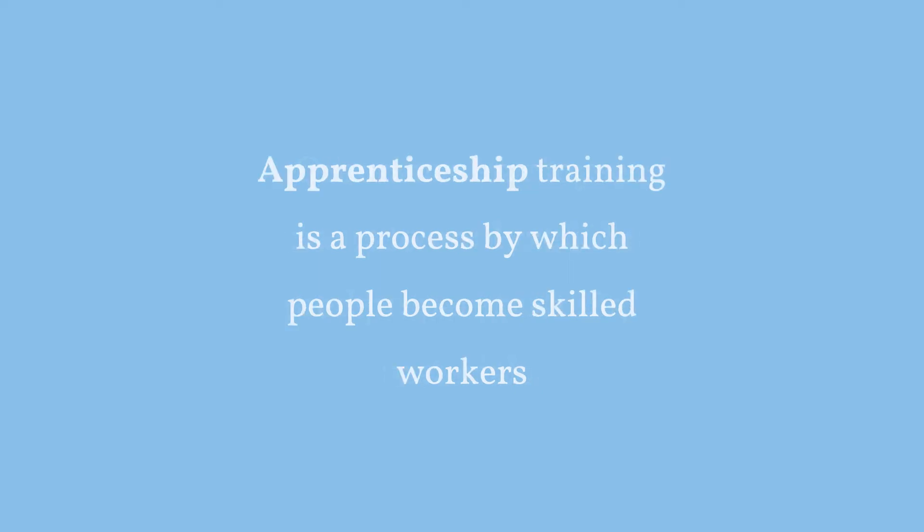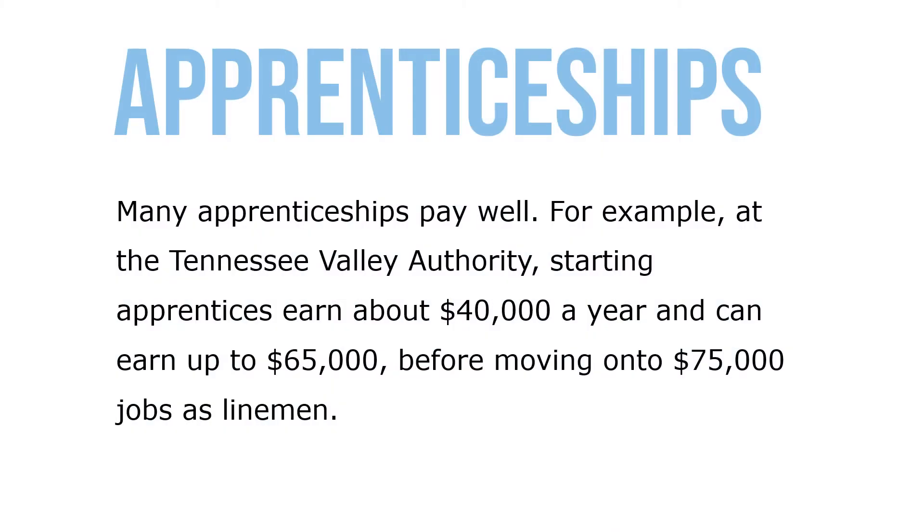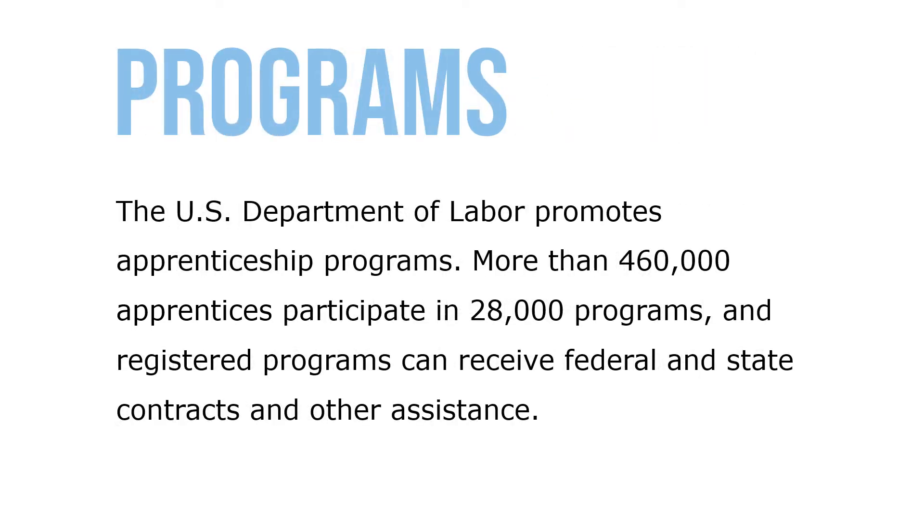Apprenticeship training is a process by which people become skilled workers. Many apprenticeships pay well — for example, at the Tennessee Valley Authority, starting apprentices earn about $40,000 a year and can earn up to $65,000 before moving on to $75,000 jobs as linemen. The U.S. Department of Labor promotes apprenticeship programs; more than 460,000 apprentices participate in 28,000 programs, and registered programs can receive federal and state contracts and other assistance.